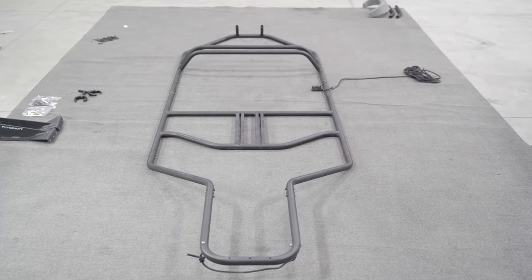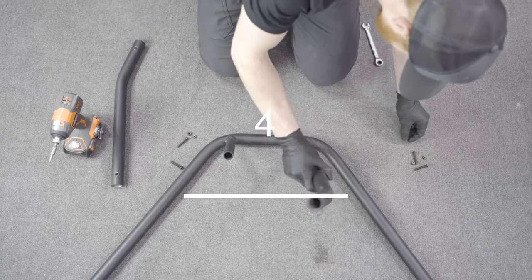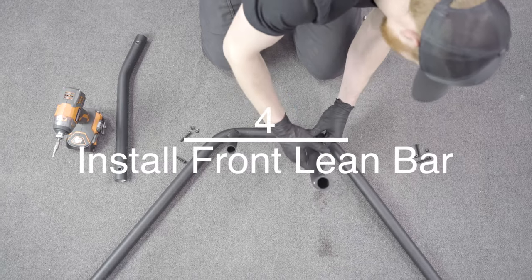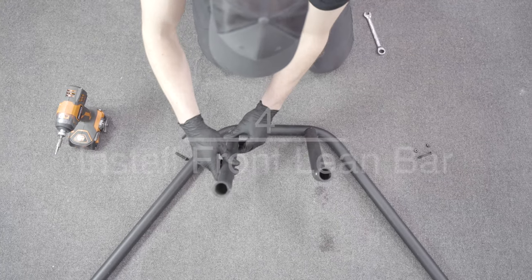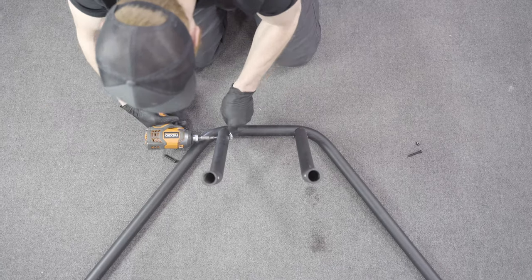The frame should now be fully connected. Installing the front lean bar: the angled portion of the post should be on the top and pointing towards the front seat, not away from it. You will insert the knee brace into that side.